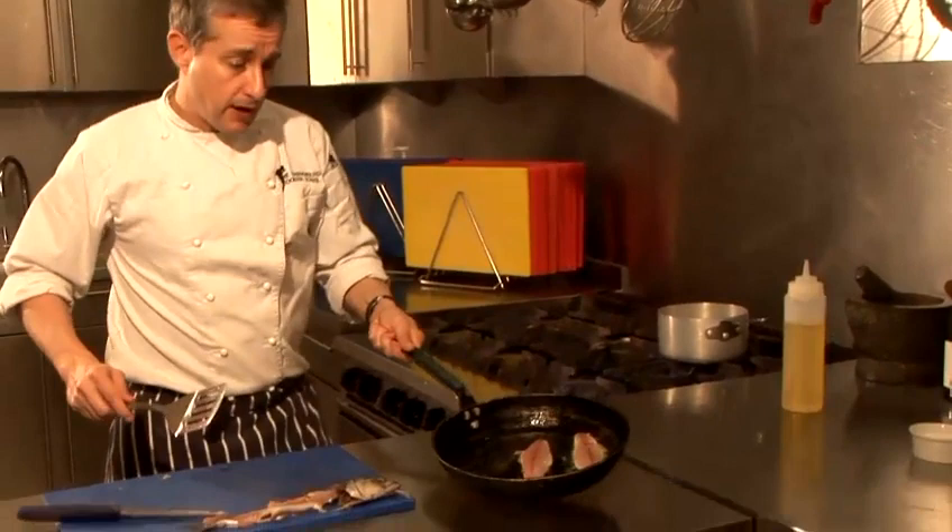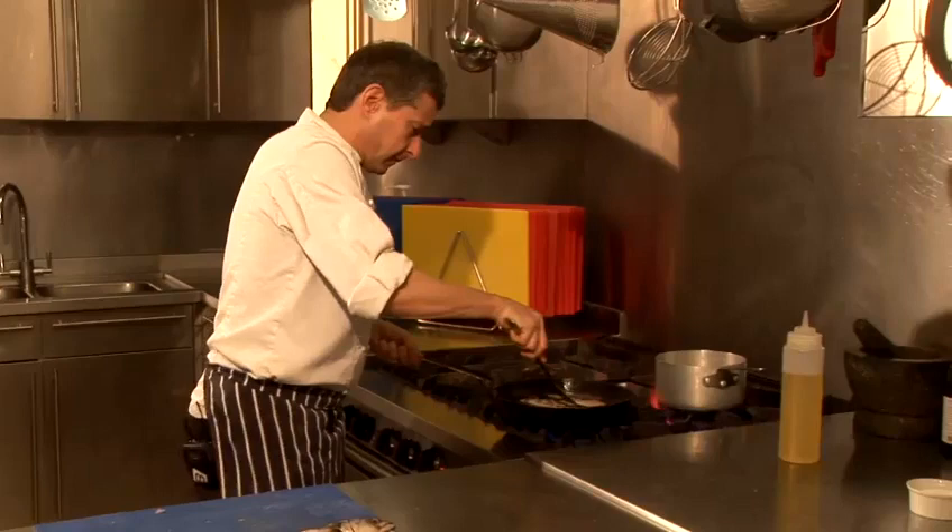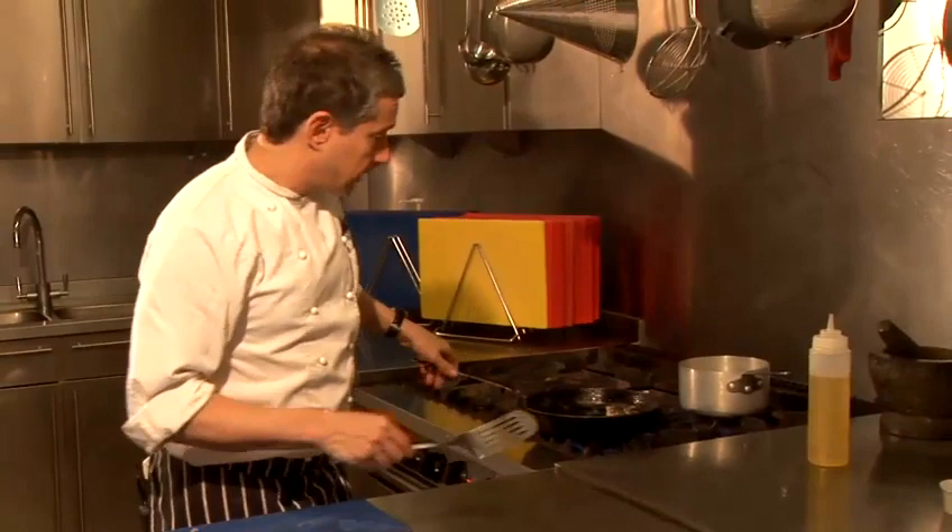If you can just come over here, I can show you that they're just beginning to colour all round the edge, which is a great indication that now is a good time just to turn them the other way, which we're now doing. And I'm going to carry on cooking those for about another 30 seconds.